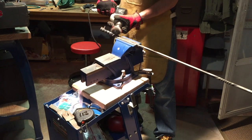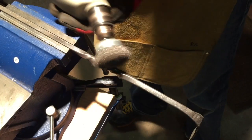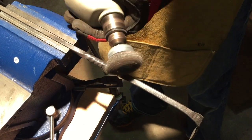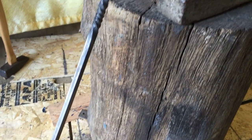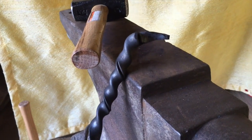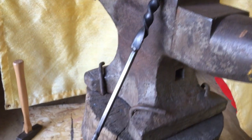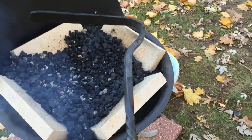Here I am wire brushing everything to kind of make it look nice and pretty. And here is the final product — I have a couple of twists in, and there is the handle. Not pretty. I think it is a little bit better than what I had before. A little fancy, a little ambitious for my second forging project. You know, it looks like a golf putter, but it is functional.